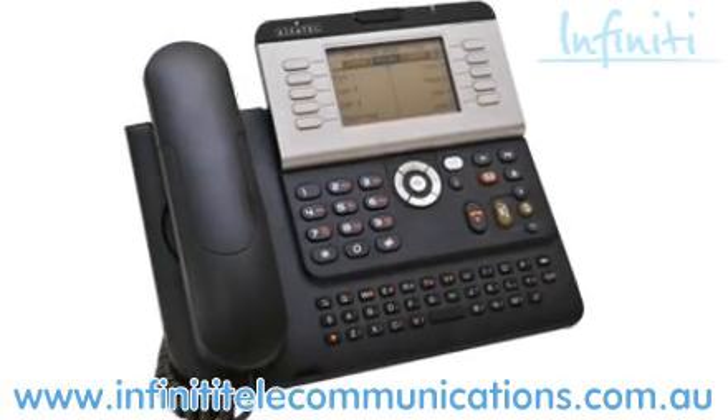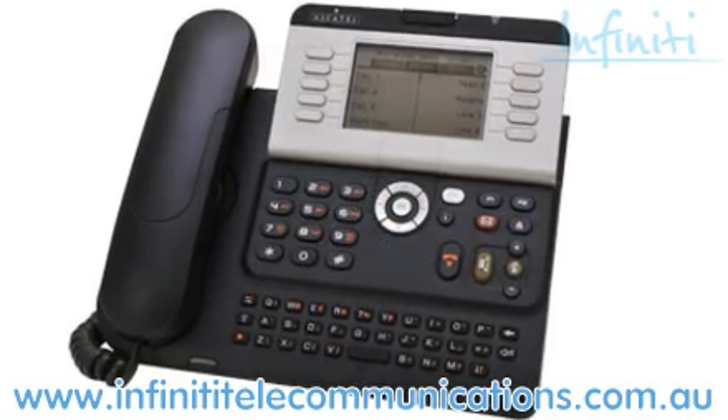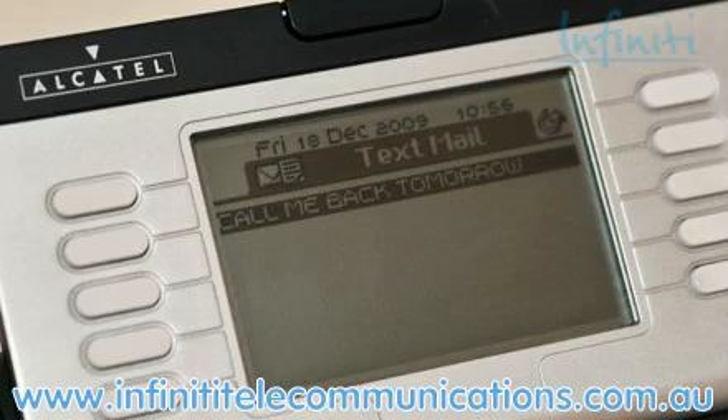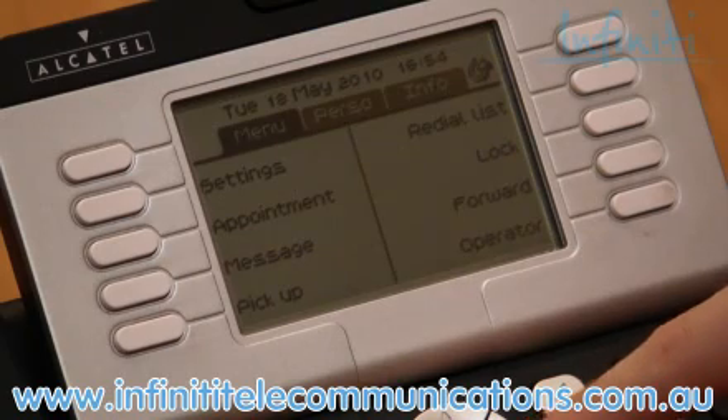Handsets themselves are very important because you use them every day, so basic functions need to be easy. Here on the 4039, you can see that the large screen allows you to see exactly what's going on and much more. The buttons on the right and left side of the screen are programmable. These can be customized to show speed dials, staff extensions, available lines and more.